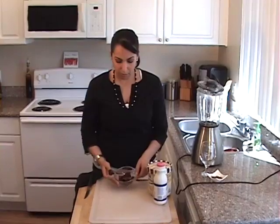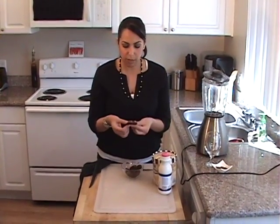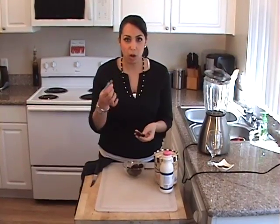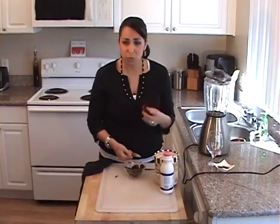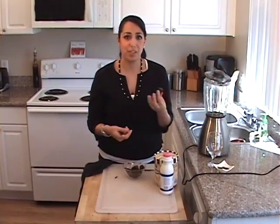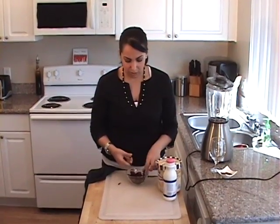I cut up about a cup of Medjool dates into little pieces. All I did was open up the date and take the small pit out — it's really easy. It's an easy fruit because there is just one pit in the whole date and it's really easy to find. I just cut it up with a knife, just into little pieces.